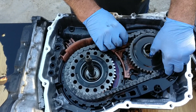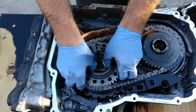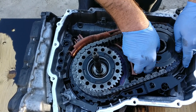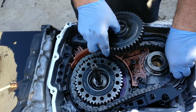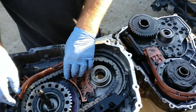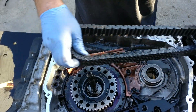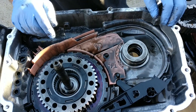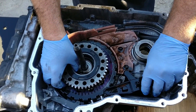The driven drive sprocket and chain assembly should lift up as one piece; however, in this video the driven sprocket came out first. Now we're removing the drive chain. Here I am spinning the driven sprocket bearing.